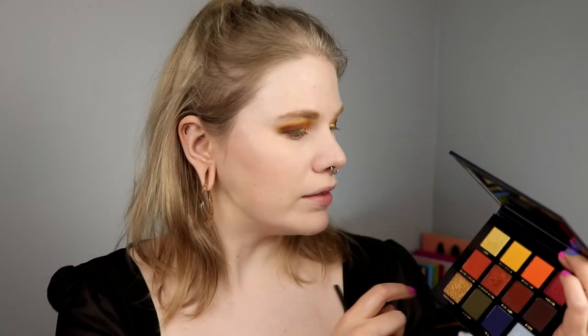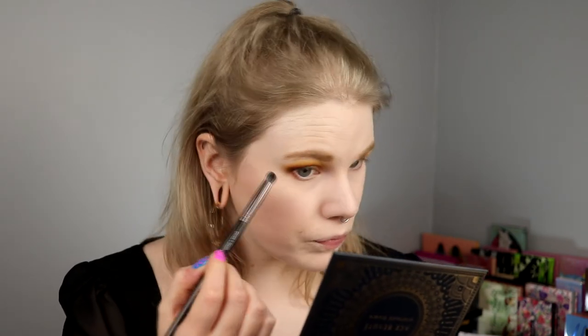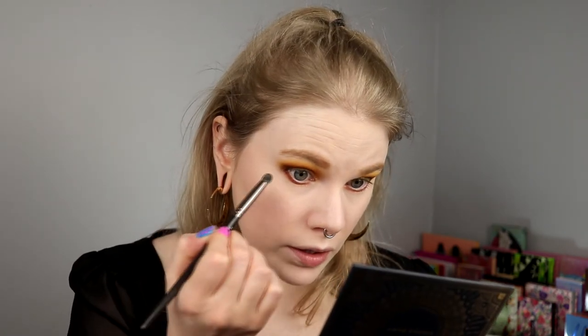Then we do the under eyes and we're finished with this look. For my under eyes, I'll go with Pyramid and then take Sun in my inner corner. I take Pyramid, tap it off, and just smudge it. I'll also take Fade, the dark one, and just put it a little bit out here to connect these. Then I take Sun in my inner corners using my pinky. I'm liking this. I'm going to take something in my waterline, put on mascara, choose a lipstick, and then I'm done.